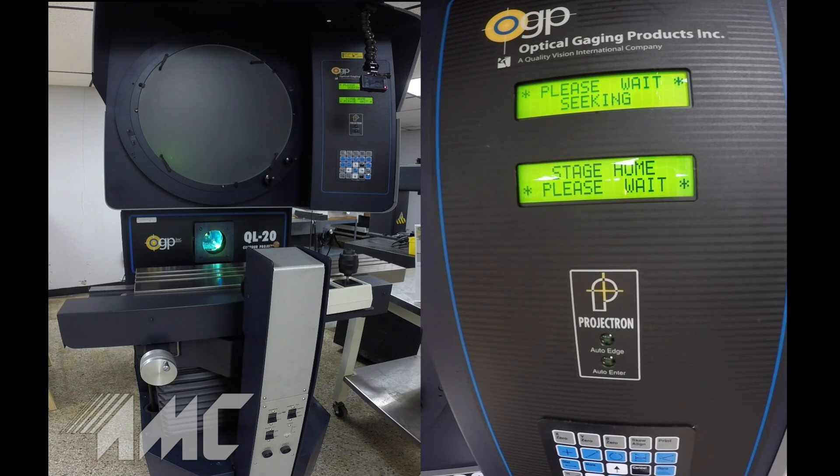Some of the features on this machine include a 20-inch diameter screen. We have a heavy-duty, nickel-plated, high-precision work table that can hold up to 550 pounds.